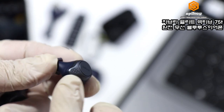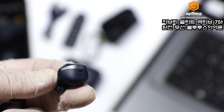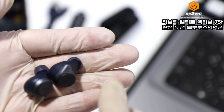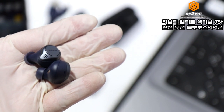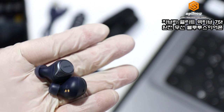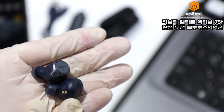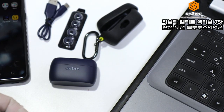이어폰 한쪽당 마이크가 두 개가 있기 때문에 실제 통화 품질도 굉장히 뛰어납니다. 이어폰을 완충했을 때 총 7.5시간 사용 가능하고, 충전 케이스와 함께 사용하시면 총 28시간까지 사용이 가능합니다.